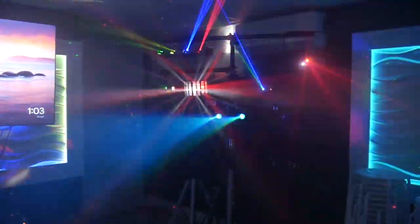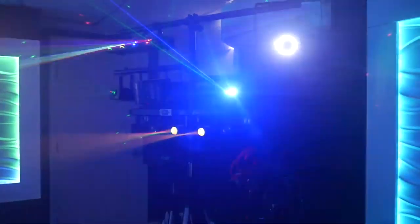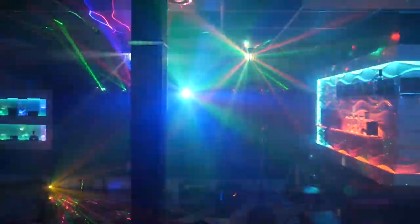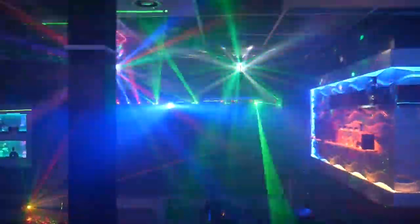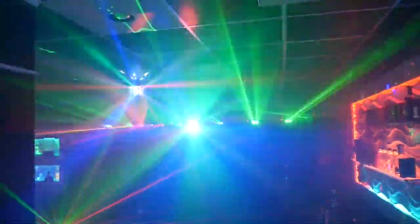Over here is another laser rack. This was my previous rack until I upgraded to the other one, which is this — this is more club, professional looking. And again, all this wasn't done or designed from day one; it kept on developing as I went along.